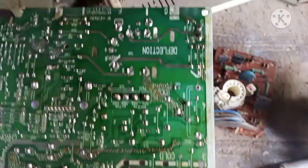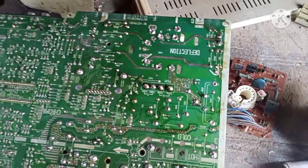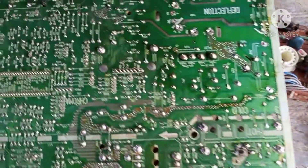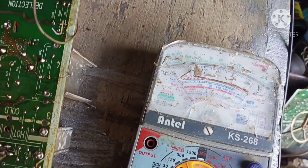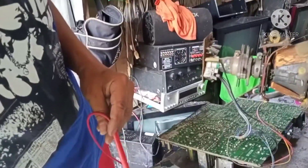Try natin — tingnan natin yung H-out niya. Nalagay na yung H-out pero syempre before ilagay yung flyback, mag-voltage checking muna tayo. Dapat yung voltage sakto lang. Yung voltage niya mga brad, sakto — okay. Wala naman — sakto lang, 100 to 115V. Okay mga brad, wala naman problem yung voltage.